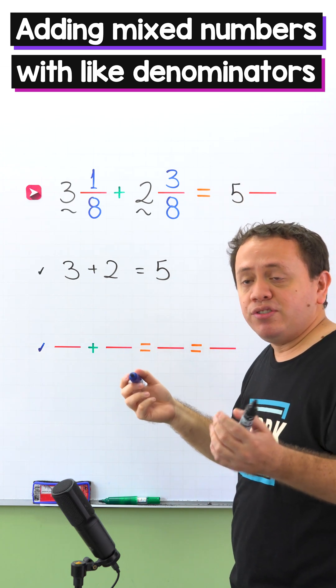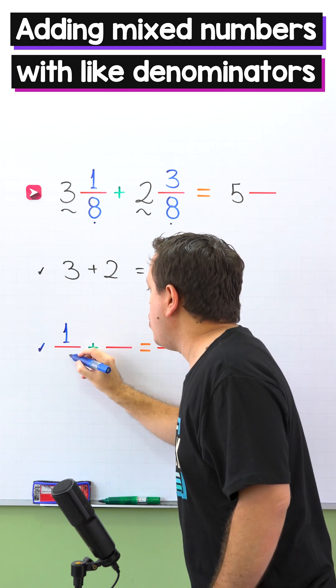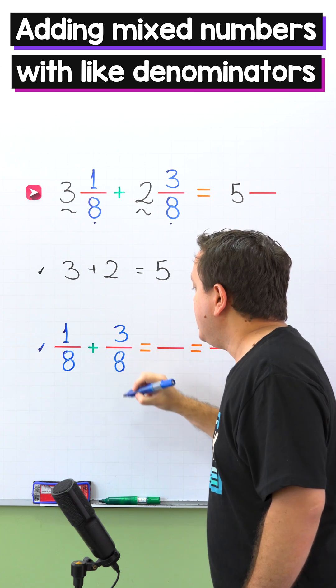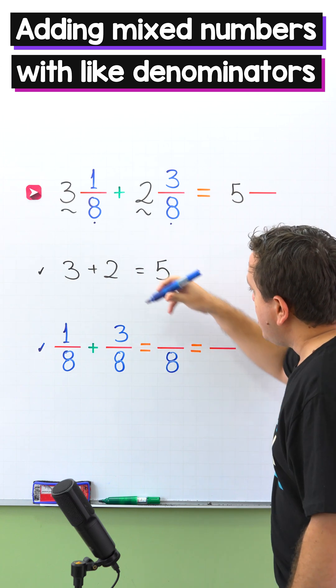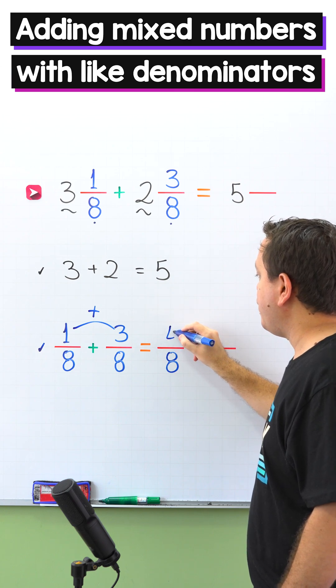Let's continue by adding the fractions. The fractions are 1 eighth and 3 eighths. 1 eighth plus 3 eighths — these two fractions have the same denominator, 8. We continue by adding the numerators: 1 plus 3 gives us 4.